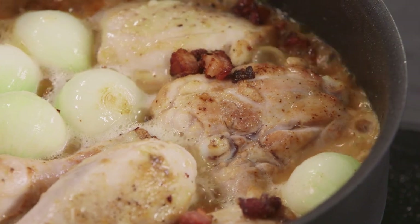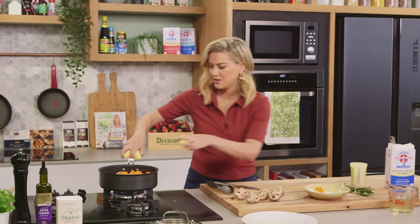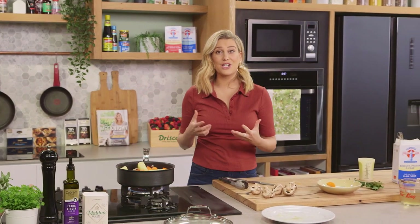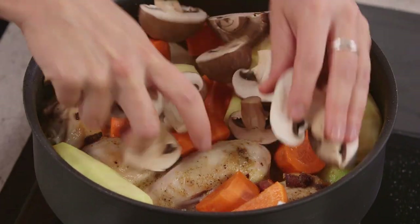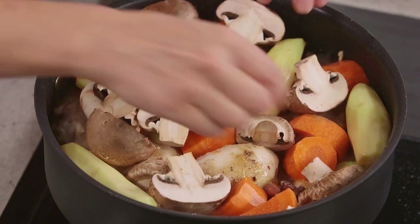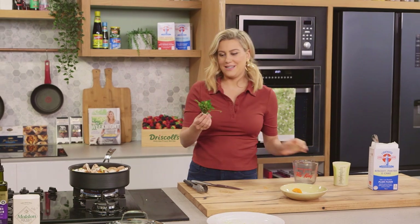We can add our carrots now, just over the top. Potatoes — these are kiffla potatoes, so waxy potatoes, they're going to hold their shape throughout the cooking process. Our mushrooms. Finally, we need some more liquid — so a splash of chicken stock over the top, and a bouquet garni.